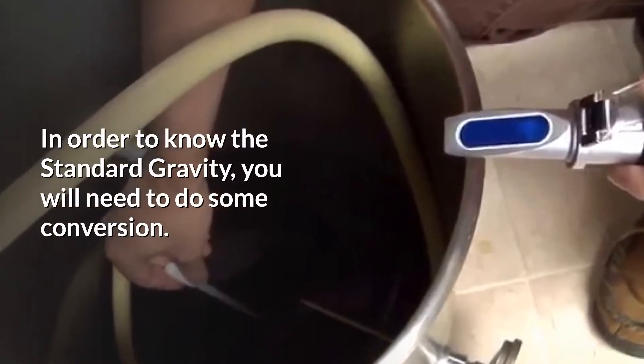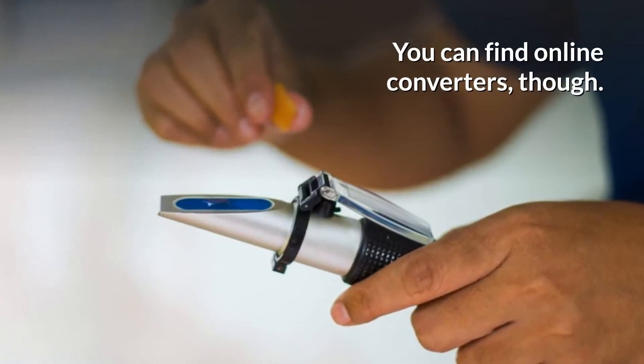In order to know the standard gravity, you will need to do some conversion. You will find online converters, though.